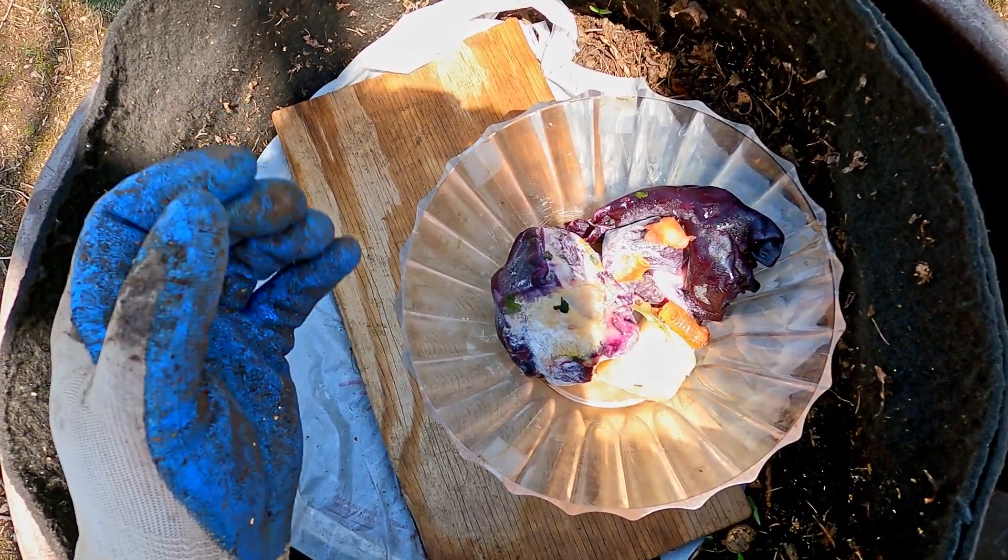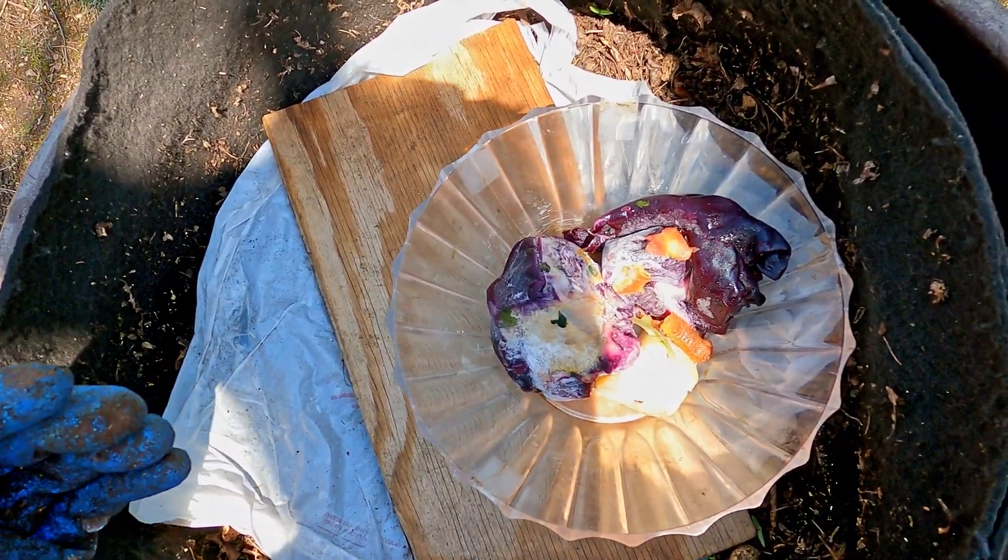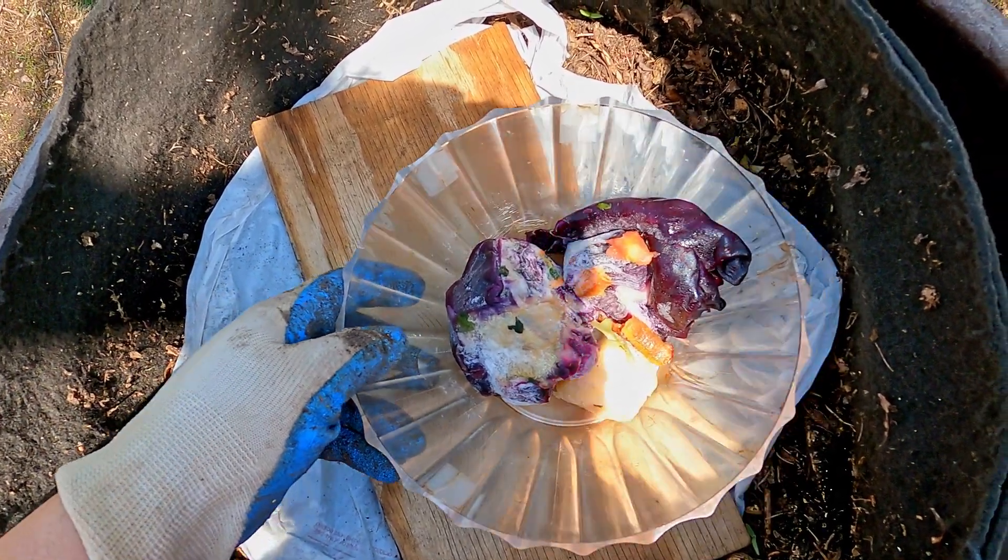I've probably got a good 1,500 to 2,000 worms in here. I forget — I've probably got some sort of an estimate somewhere on how many worms I've got in here.